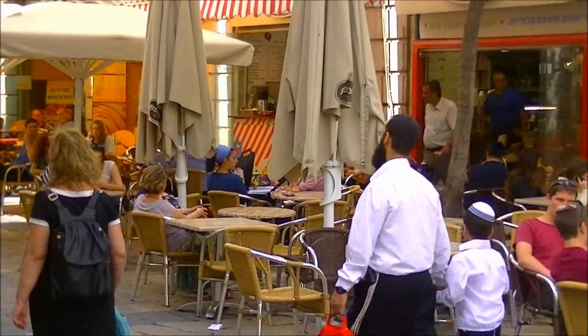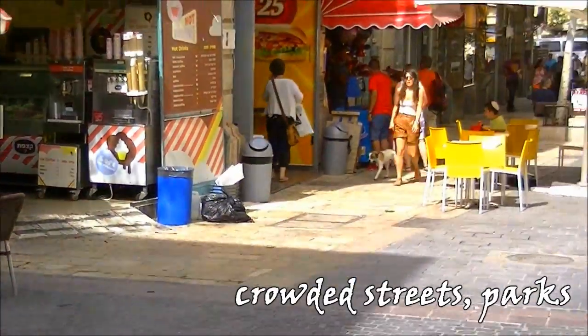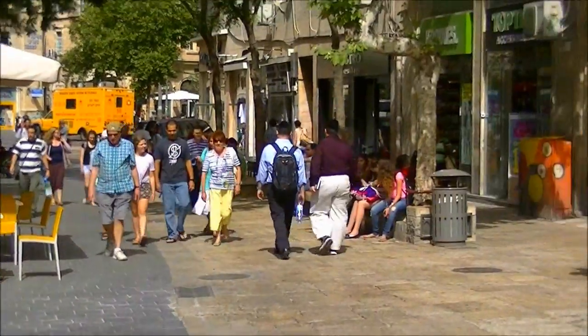It's important to choose the right venue for recording your performance. The best place is one where people come to chill and relax. Look for crowded streets with lots of tourists. Parks are also a nice alternative.